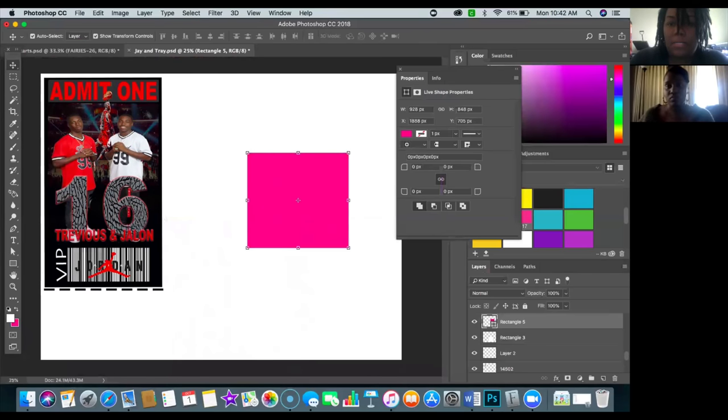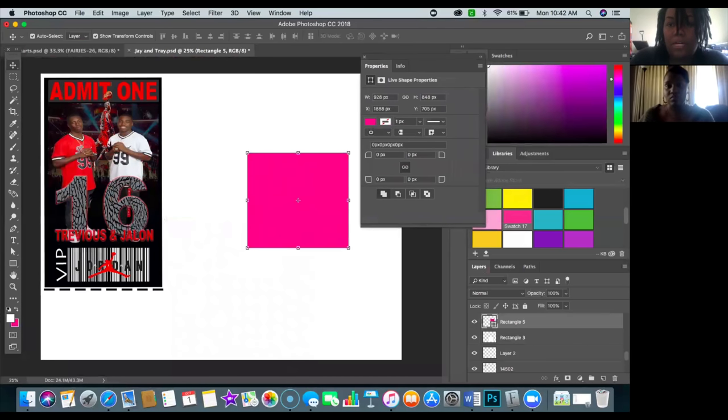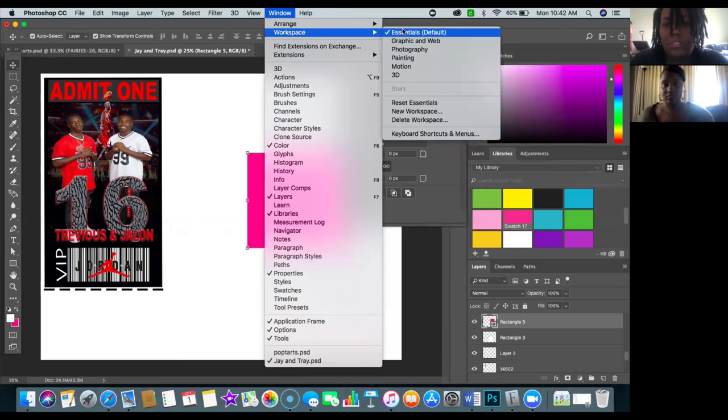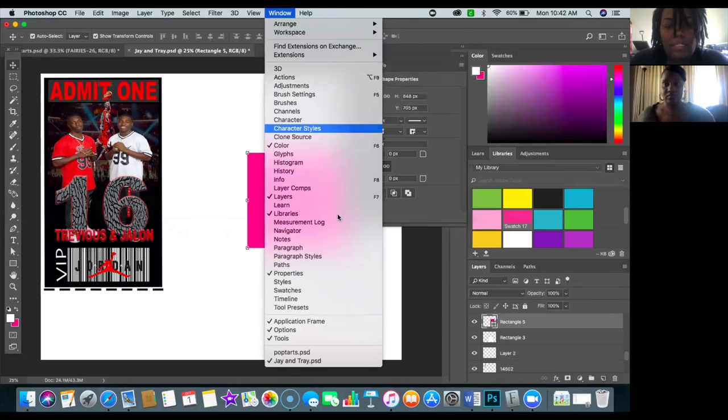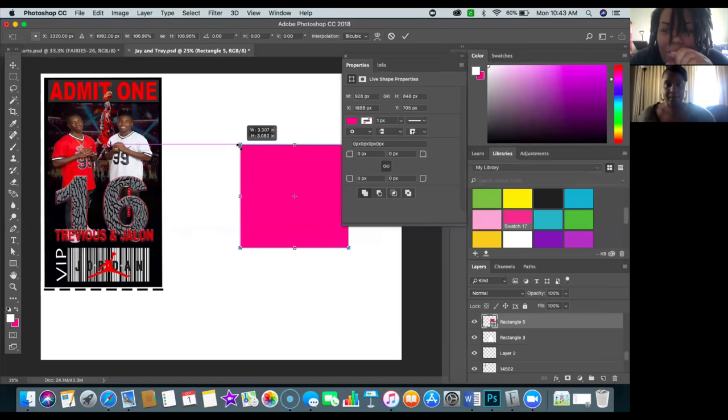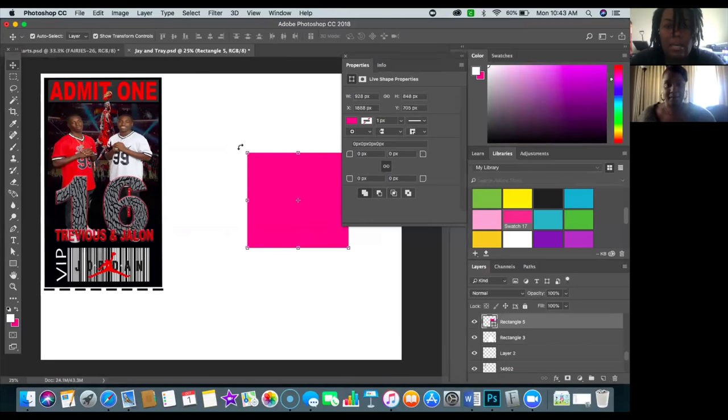There were a few things I noticed for Tamra. One thing I mentioned was that she should use her Properties panel. She already had her Color panel, Libraries, and Layers. I love these three windows. If you're unsure how to set up your windows, go to Window — I like to have my workspace at Essentials, which is the default. Any additional windows you want are in that tab. I opened up her Properties panel because I wasn't able to see it — Properties lets me know how big things are so I can keep things proportionate.